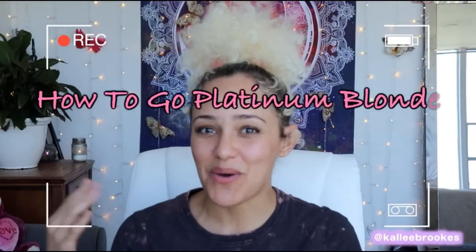Welcome to my very first YouTube tutorial video. Today I'm going to teach you how to go platinum blonde for curly hair, but really this will work for any kind of hair that you have.